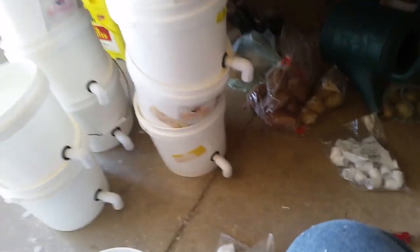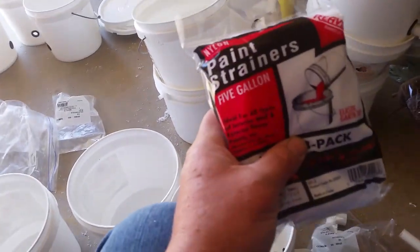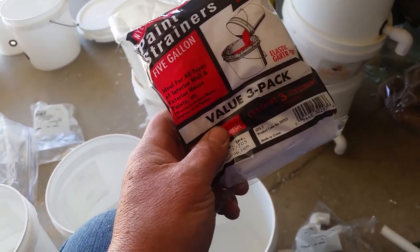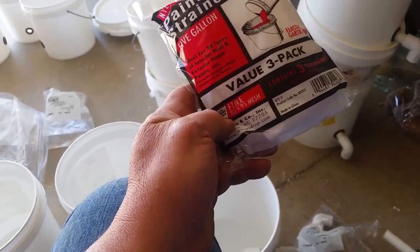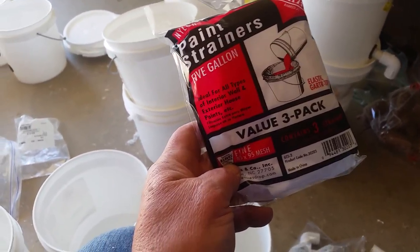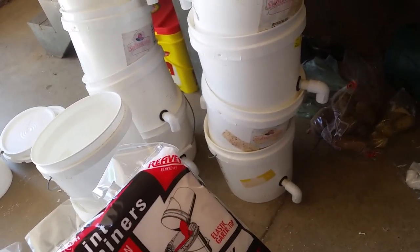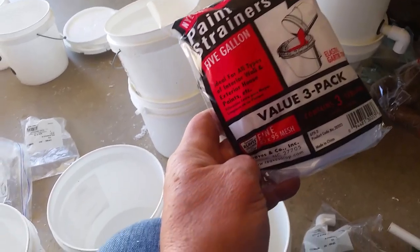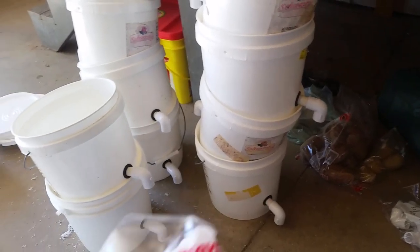After that is all put together, I put in a paint strainer — a five-gallon paint strainer. These are three-packs. I get new ones every year because I just don't want to spread disease from year to year. You can get these in bulk too, which brings the price down. I'm thinking these are two-something for a three-pack.